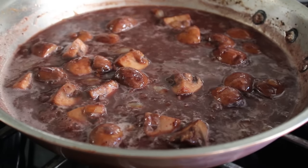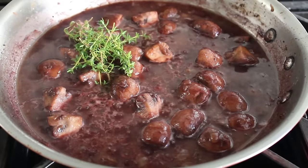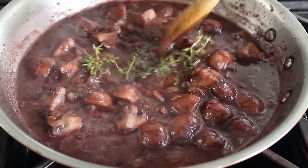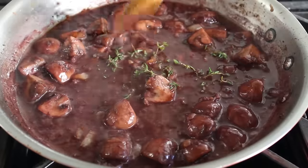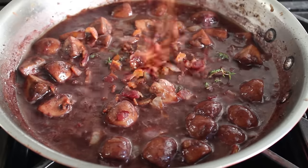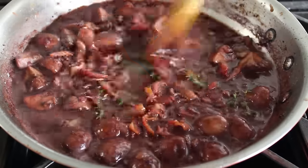At this point I'm going to throw in some herbs — some fresh thyme sprigs. If you want to tie them together with string so you can fish them out at the end, go ahead. Or you can do what I do and not bother; they're pretty easy to find and pick out later. Then next up we're going to make it rain bacon — whatever you have left, because you probably ate some, didn't you? So let's stir in that bacon.